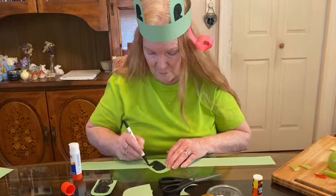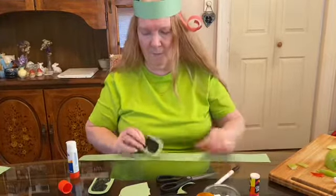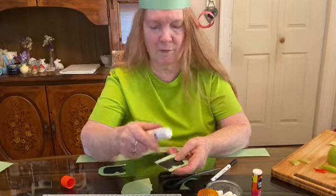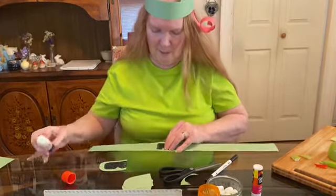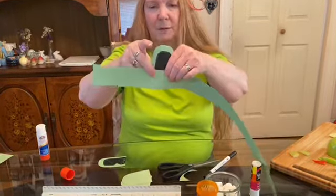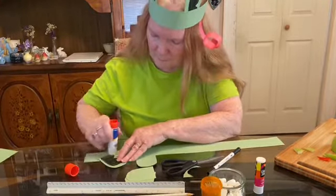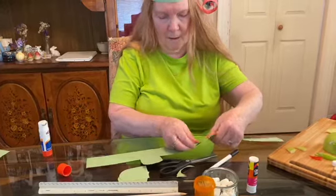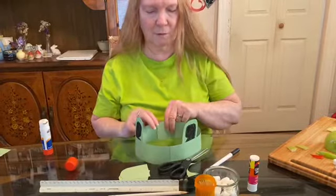Now we have one and two eyes. We're going to take the glue stick and put glue at the bottom of the eye, then glue it to the headband. We'll take the other one and also glue it, kind of far apart. This will be attached at the back for your size.